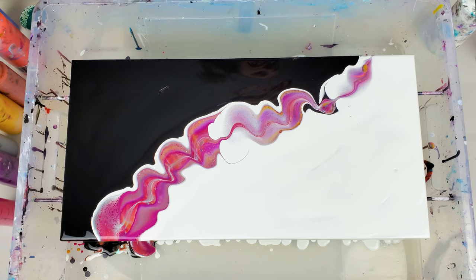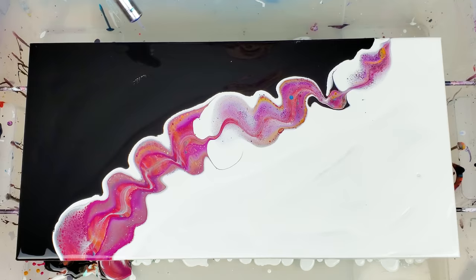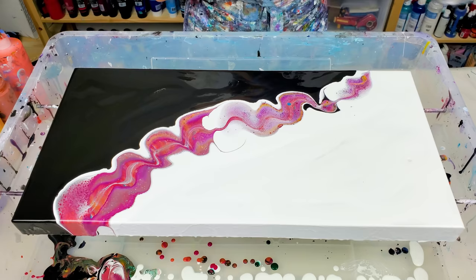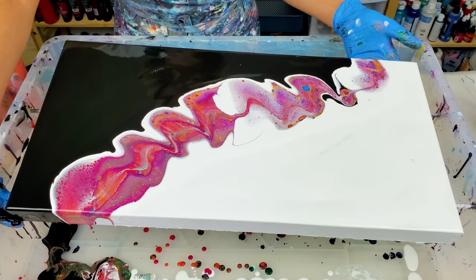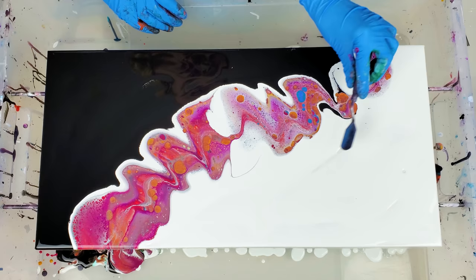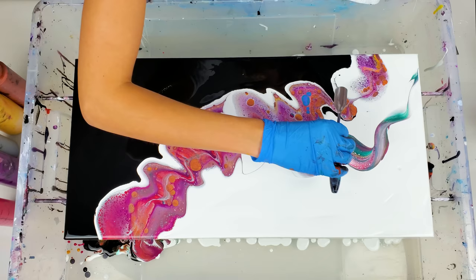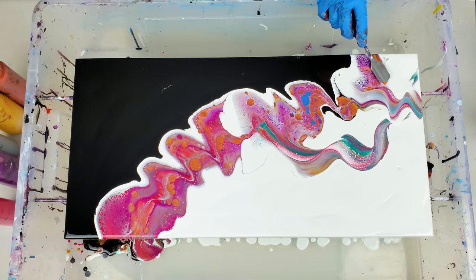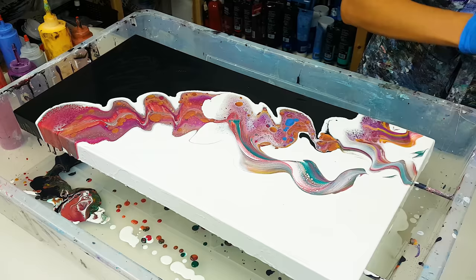Let's give it a torch. I feel like I want to add a few swipes, maybe just on the white side for now — open some of that green. I'm not sure if I'm gonna do any more, but for now I'm taking my favorite tool, the metal straw, and I'm gonna blow this paint and move it around a little.